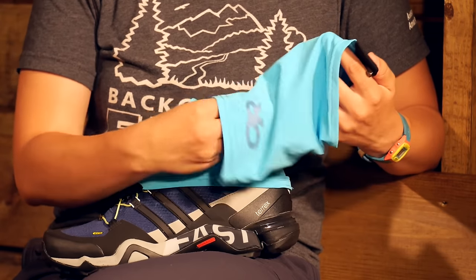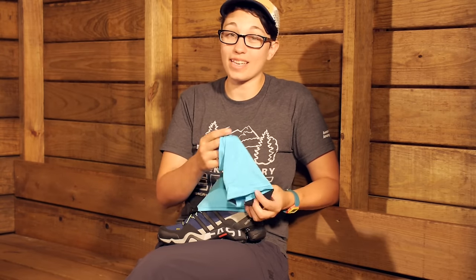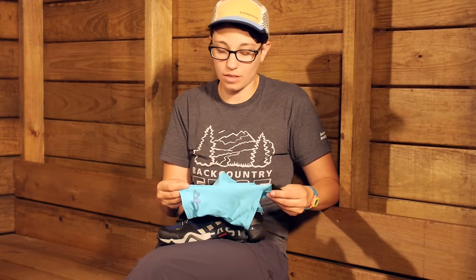They are built specifically for running shoes, but I can see these being great for fast packing as well when you just want something very packable and very lightweight. They weigh in right around one ounce, so they are extremely convenient.